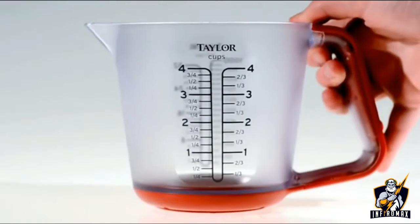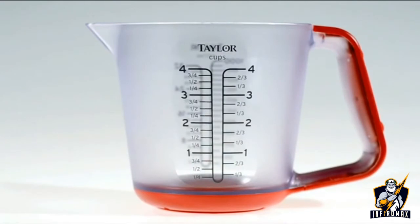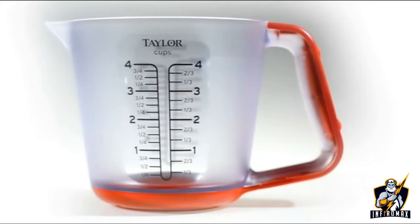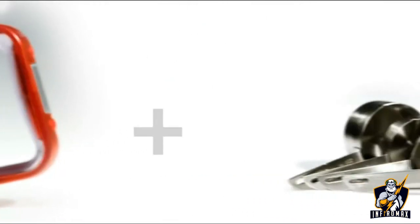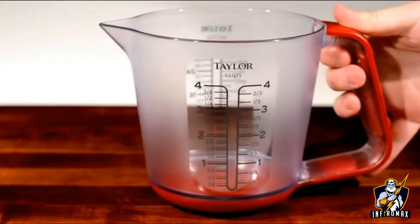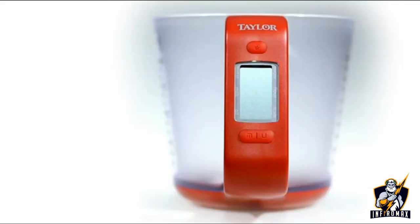The Taylor Digital Kitchen Scale and Measuring Cup offers accuracy and technology with just one product. This handy product brings you two useful cooking tools built into one. To use, make sure it is on a hard, flat surface, then push the on-off button.